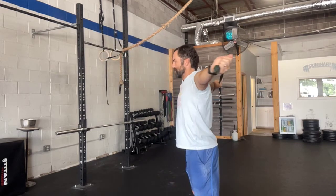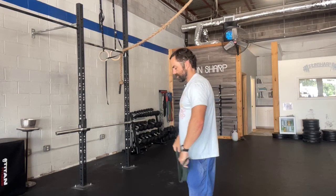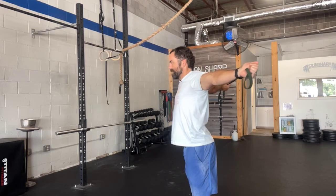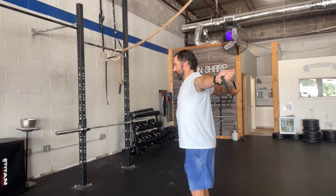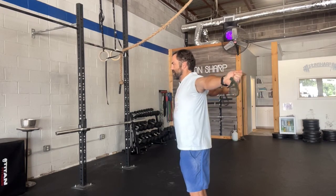Last one is gonna be just a stretch and activate. I wanna think about letting that band pull me as far back as possible, so I'll get a little bit narrower on the band. Letting that band pull me into a full stretch in the biceps and the shoulder, then pulling around in front, squeezing the pecs in the front. Every time I reach back, I wanna think about reaching back into that stretch — get a little bit more stretch every round.